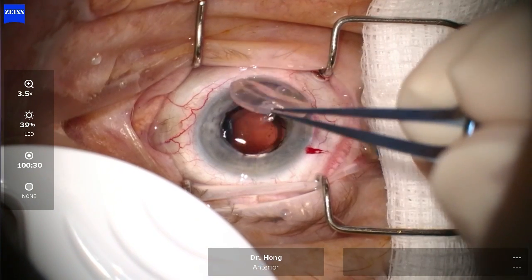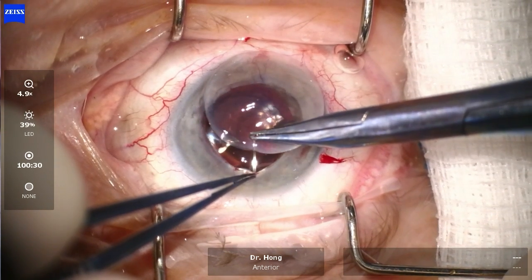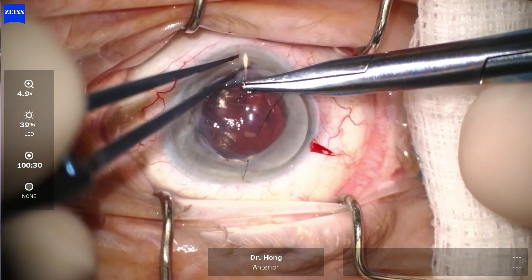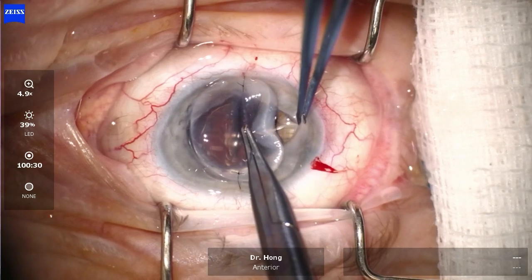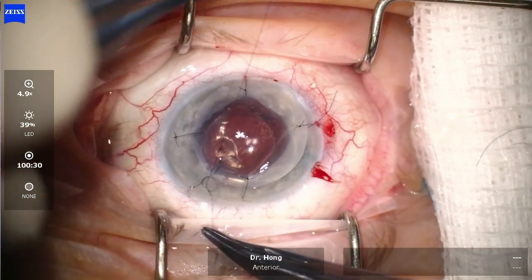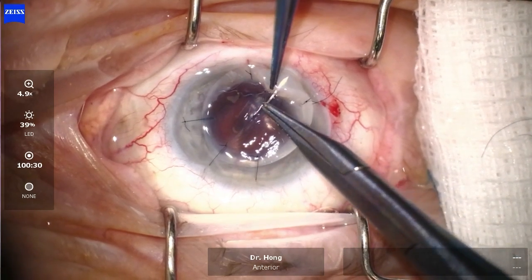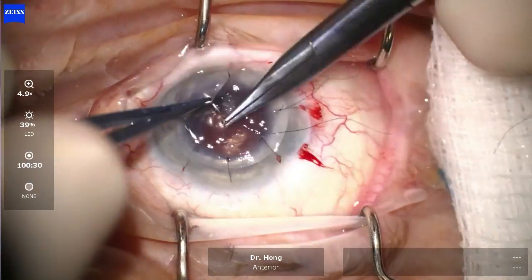The donor cornea was then placed over the defect and a 10-0 nylon suture was used to secure the graft. A total of 16 interrupted 10-0 nylon sutures were then placed.